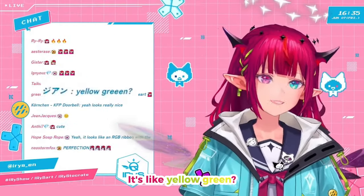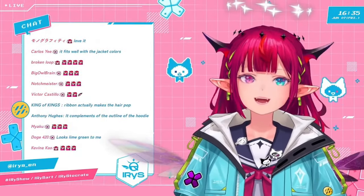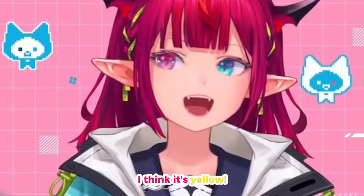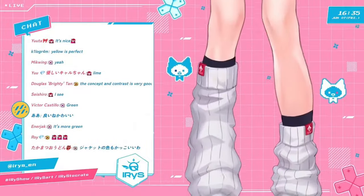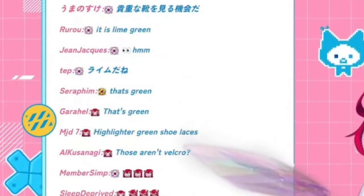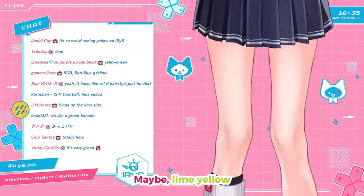It's like yellow-green — I guess kind of a little bit green, but I consider it yellow, on the yellowish side. Lime green? I think it's yellow, because it's the same color as my shoelaces. That's yellow, right? Maybe lime yellow might be the right call.